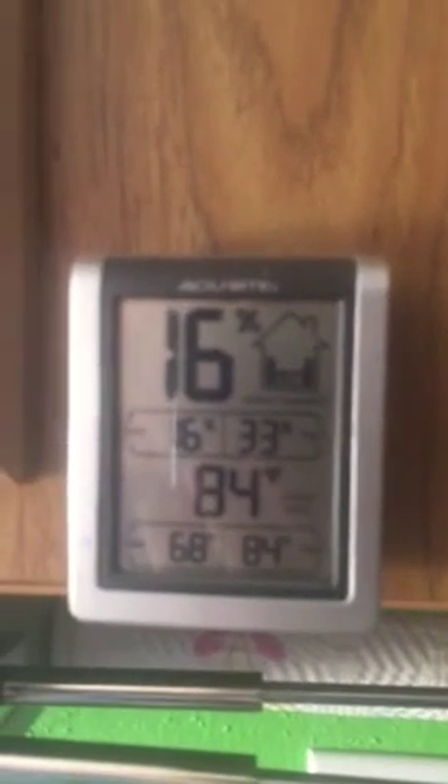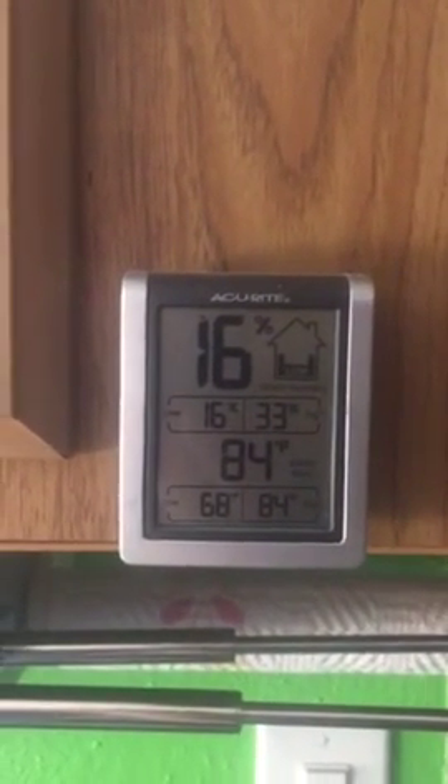It's probably 90 degrees outside. There are no clouds in the sky either. It's 84 in here, probably about 90 outside. And we're back up to 14 — this is just the sunlight recharging the battery back up.